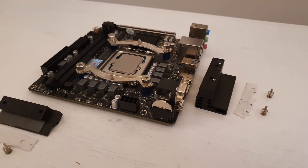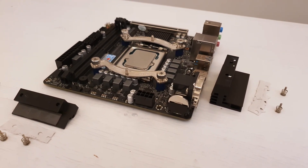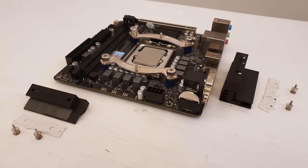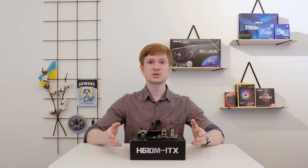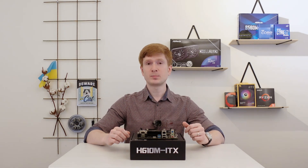Huananzhi uses very fragile thermal pads between the radiators and the VRM, so if you do not have thermal pad replacements, I do not suggest you remove these radiators. If you remove them, you will destroy the thermal pad and will need a replacement to put them back.